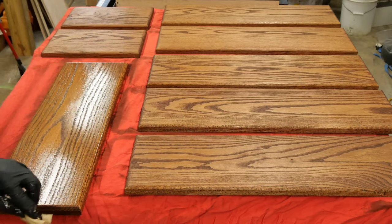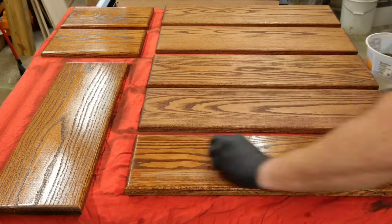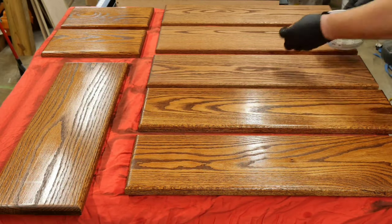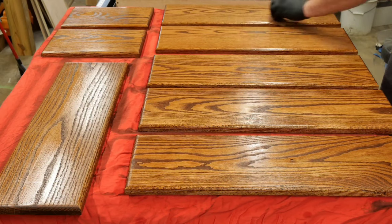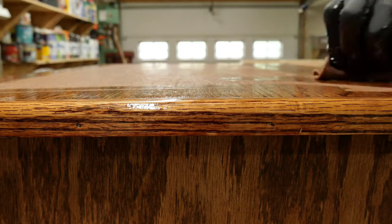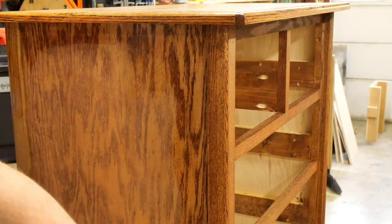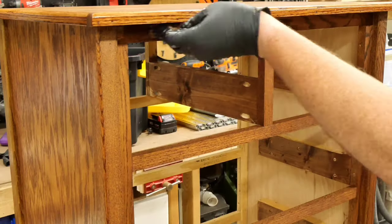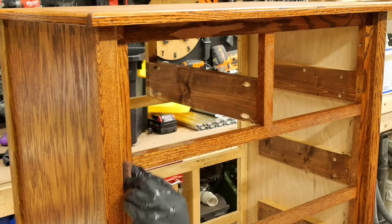For this, I once again used the same process that I have for all the other furniture that I've finished. For the first coat, it's a one-to-one mixture of polyurethane and mineral spirits. For the second coat, it's a three-to-one mixture. And finally, for the third coat, it's just straight polyurethane. I let it dry for four hours in between coats and then give it a light sanding with some four-aught steel wool and wipe away all the dust using some tack cloth before applying the next coat.